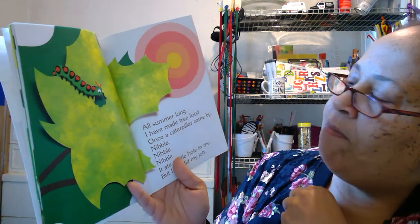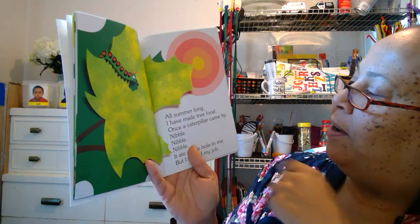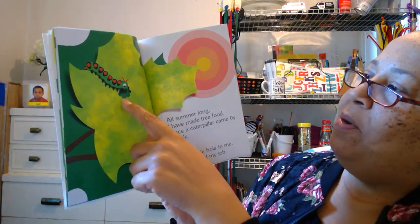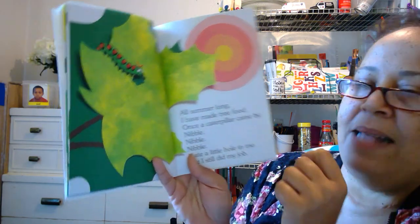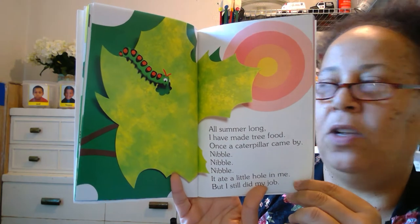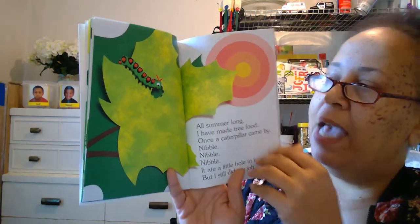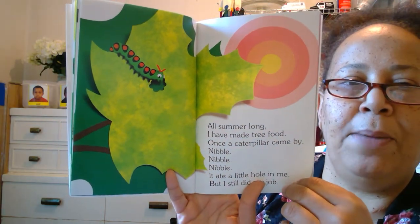All summer long I have made tree food. Once a caterpillar came by — nibble, nibble — it ate a little hole in me, but I still do my job. And that's what I found in my spinach yesterday; there were little holes all through my spinach. I guess there was a caterpillar out there eating — nibble, nibble, nibble.